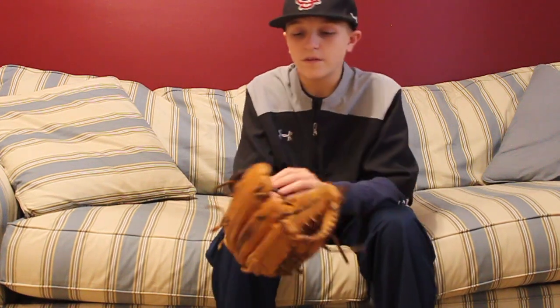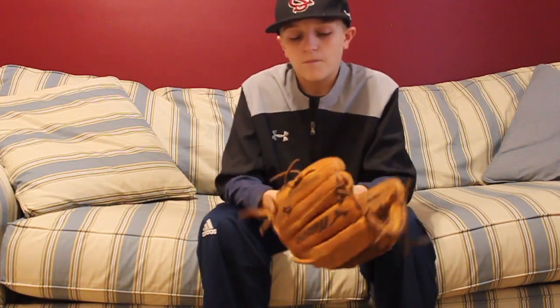It's just a little beat up. I've had this glove for about a year now and I've used it a lot, but that's what gloves are meant for — to use them. That's the story on this glove. I have a review on it, so you can go check that out in the description below.